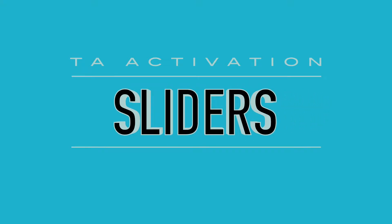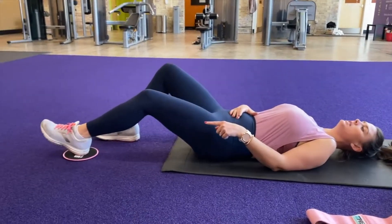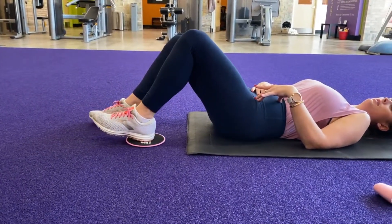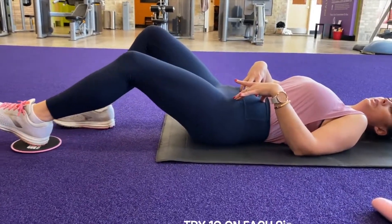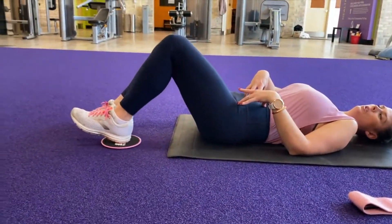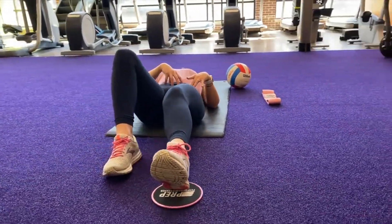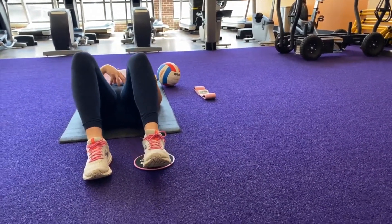Pull in through your belly button, keeping the ribcage relaxed, and then we're going to slide our left knee out, letting that leg float. Then we're going to use our belly button and our hip flexors to pull that leg back in. Keep your belly button nice and tight and we're going to do ten slides. You should be able to talk and count out loud without having a problem. The slower you go, the better it is.